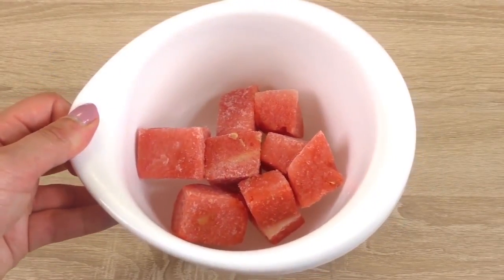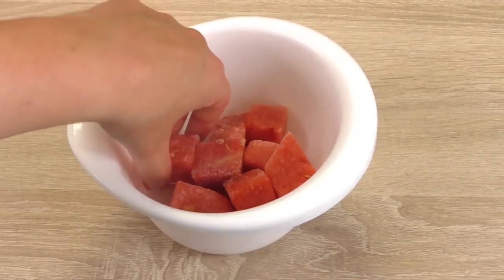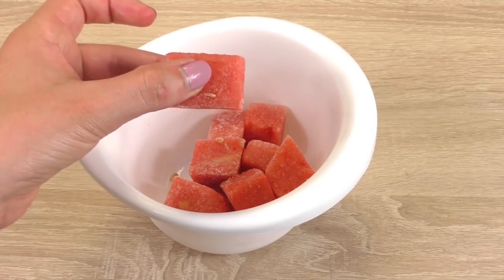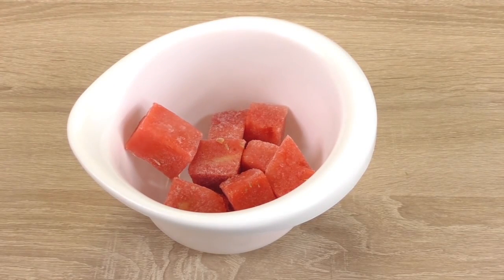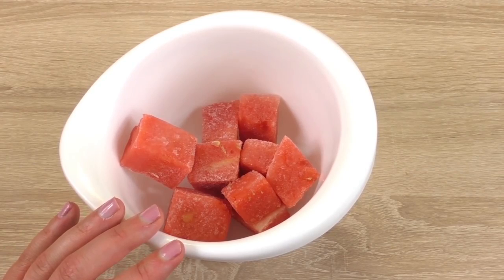Once I cut it into pieces, I've placed them in the freezer overnight, so they're solid essentially. When you mix them they will become slushy. If you haven't done this, not to worry — you can just use normal watermelon and add some ice cubes and water into it instead.